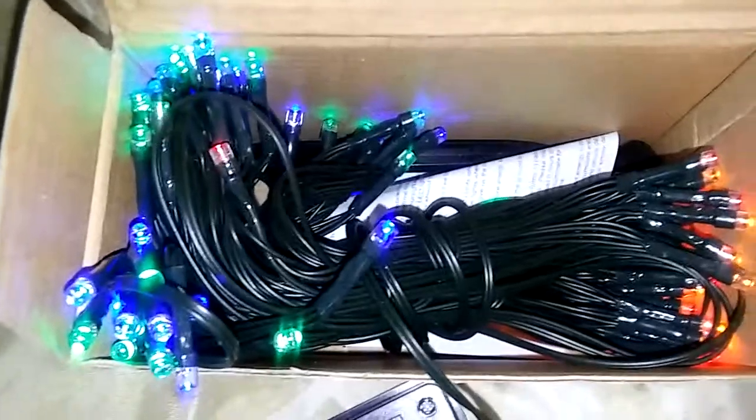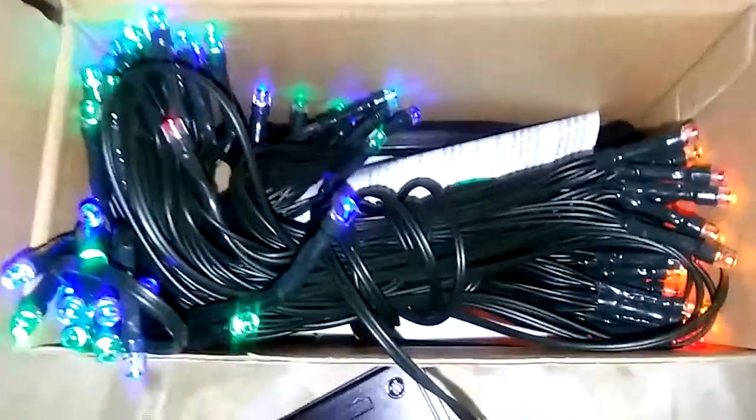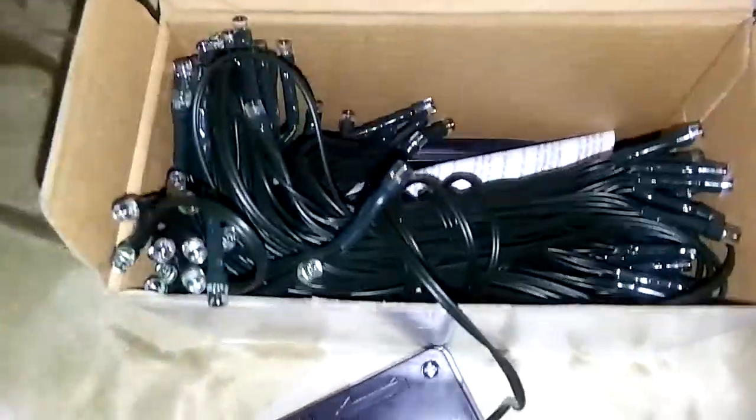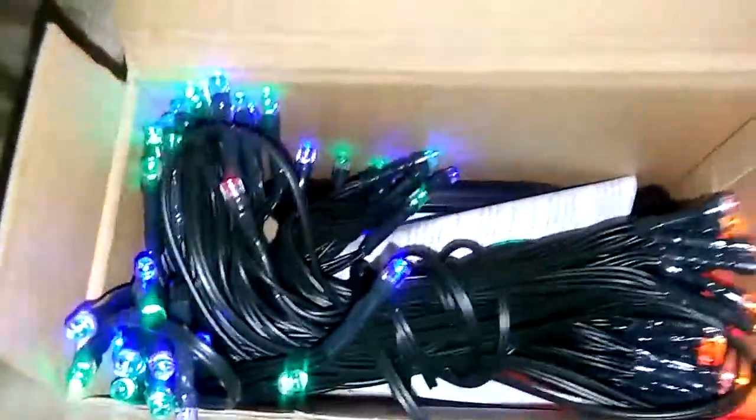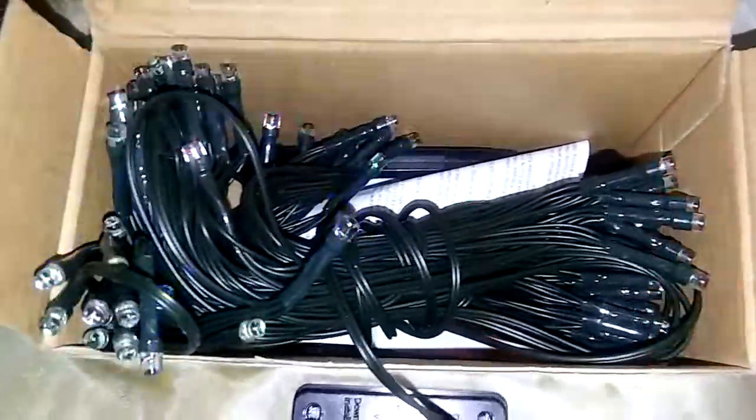If you push the button again, they start blinking. If you're interested in this product, the link is down below. Thank you so much to the company for sending these to me to review — bye guys!